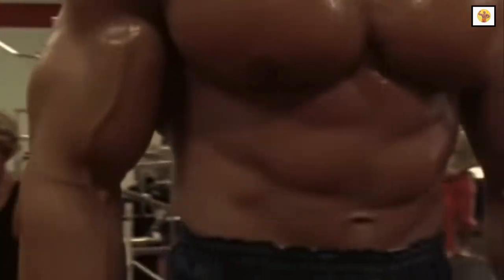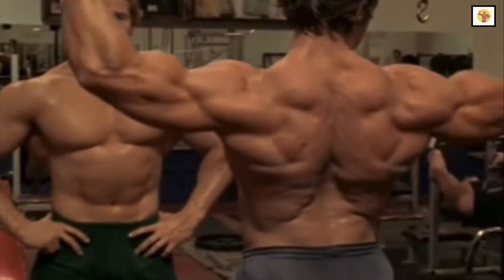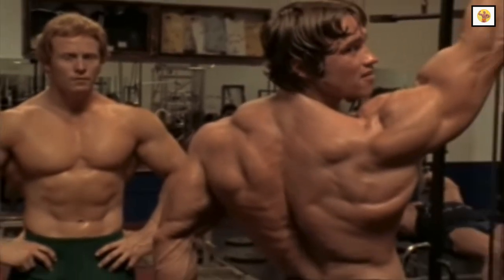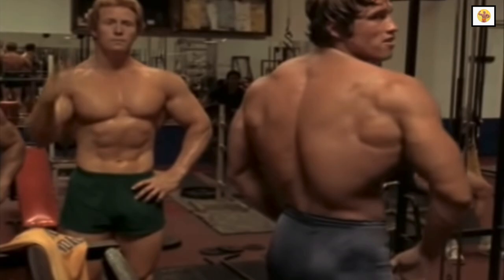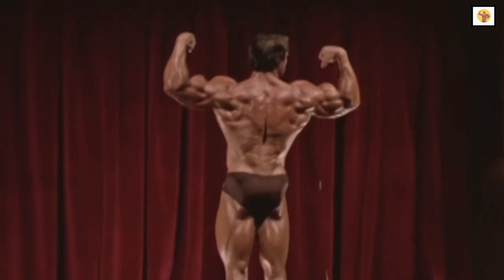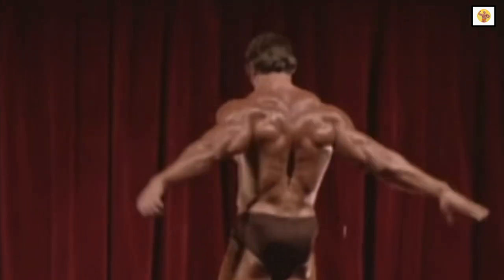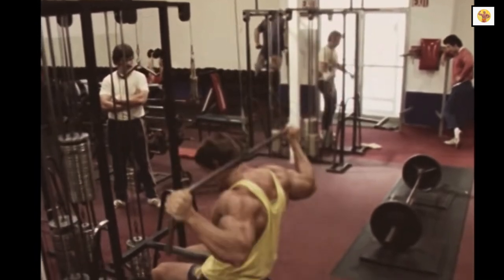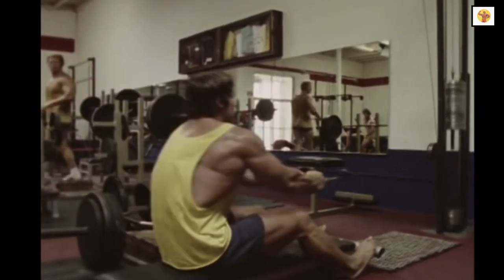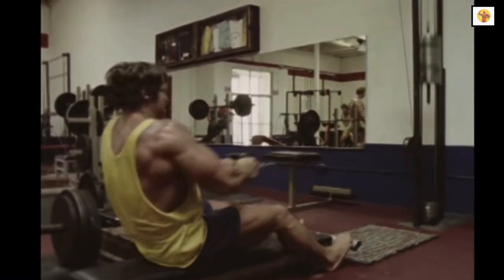Many people don't realize that the shoulders are tremendously important in hitting back shots. Take the rear double biceps pose, for example. Look carefully, and you'll see that the deltoid development merges into the trapezius development, and the traps dominate the whole upper center of the back. You need good lats and a good lower back, but you won't be able to impress the judges with your back poses until you have also fully developed the deltoids and the trapezius muscles.